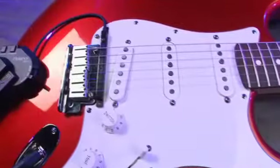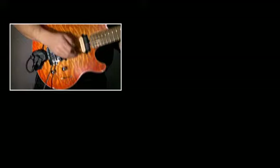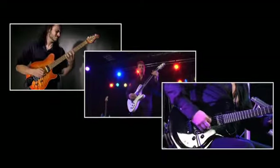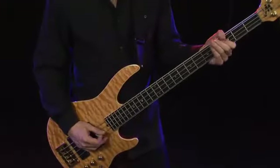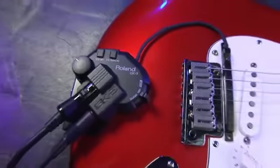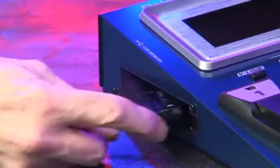The key to using the GR55 is Roland's 13-pin divided pickup. You can use the GR55 with any 13-pin equipped guitar or bass. A Roland GK3 divided pickup is included with the GR55.